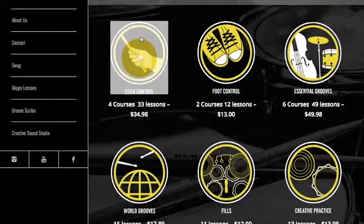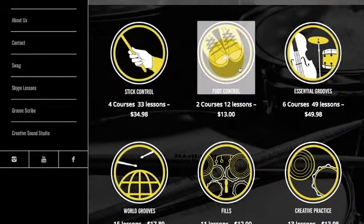In stick control, the first course is all about single strokes and getting speed with your single strokes. The second course is all about double strokes. The third course is all about paradiddles and paradiddle rudiments. The fourth course is all about flams and flam rudiments. There are some really good warm-up workouts in this course right here.